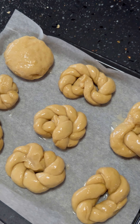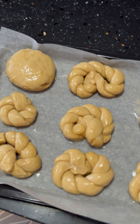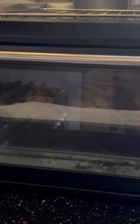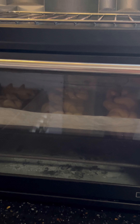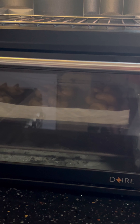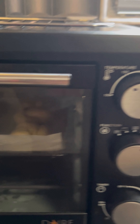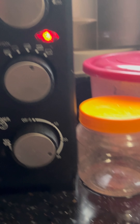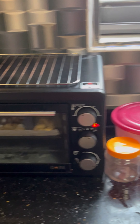I'll show you guys the final product once they are done baking. Right now I've tossed them into the oven and let's allow the heat to do the trick. I'm baking these at 150 degrees Celsius for about 30 minutes — let's see how everything goes.